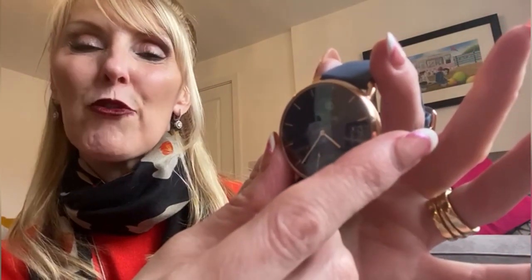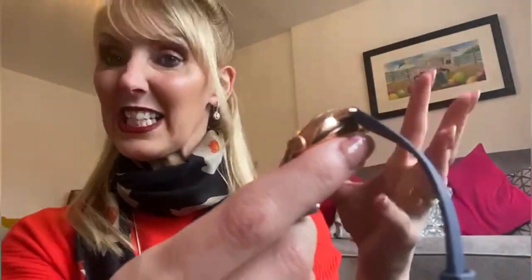It does your ECG, your oxygen — everything's on there that you need for all your health reasons. And it looks pretty, a beautiful watch.